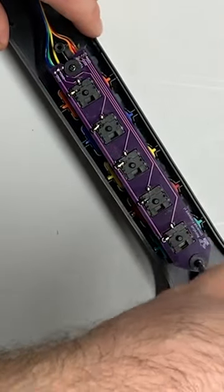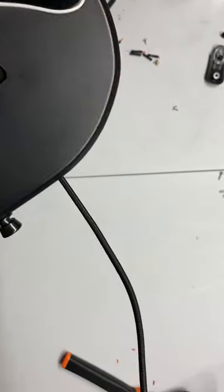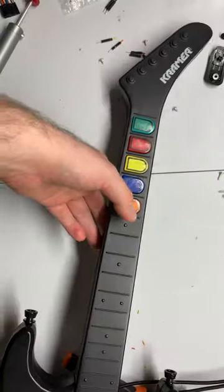My kit includes a strum board for fresh mechanical strum switches, as well as a fret board for mechanical fret switches. So definitely give it a peek!